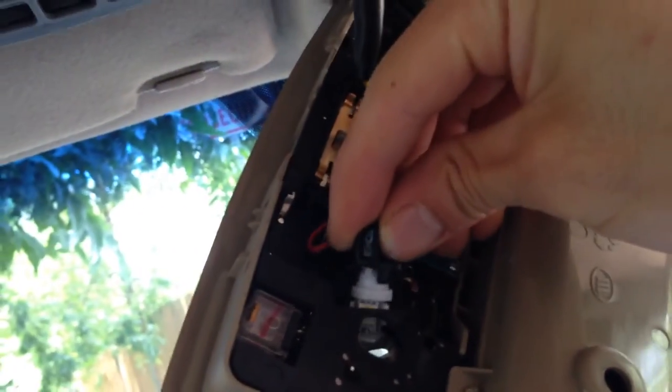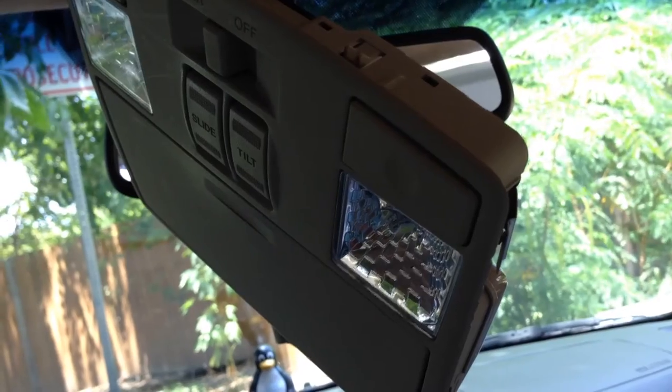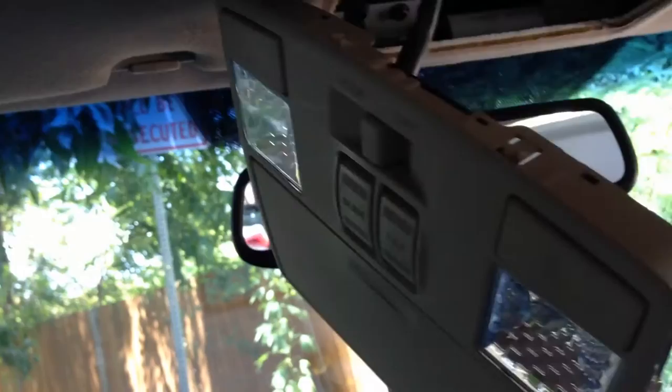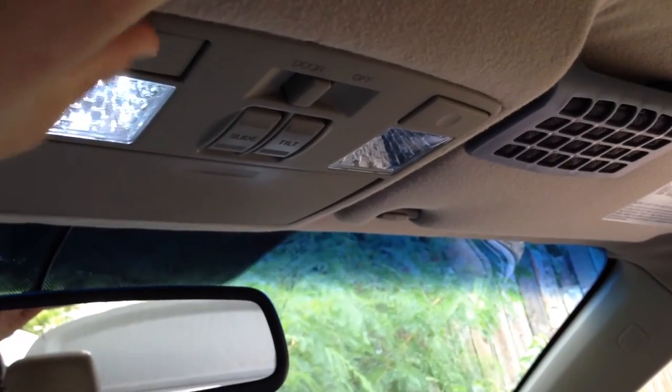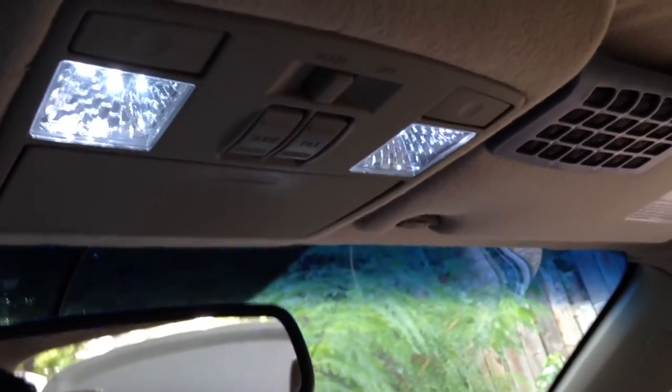Now putting it back in, just do everything in reverse. Go ahead and make sure everything is working properly. After everything looks good, put it back in the ceiling. Don't forget to do the screws. That wraps it up — good luck guys.